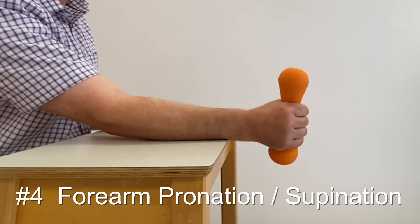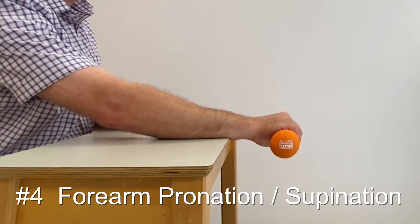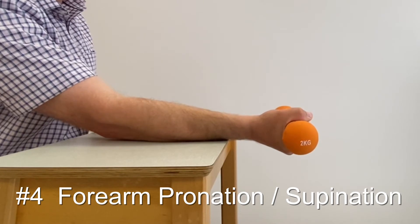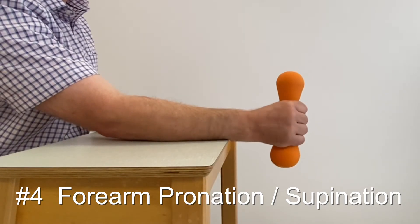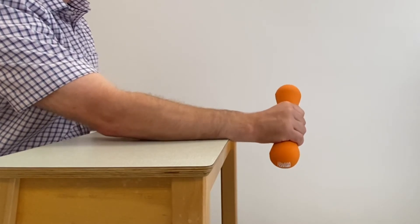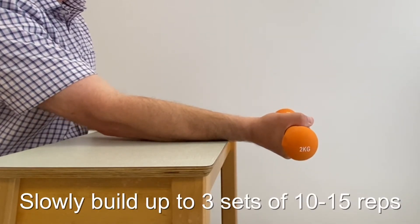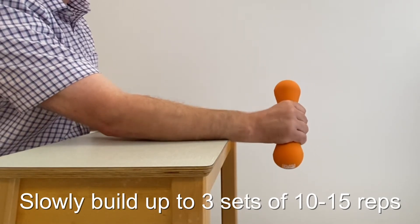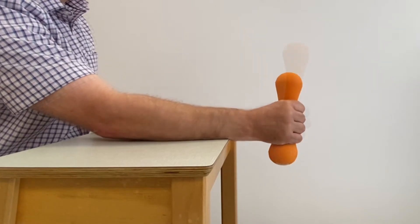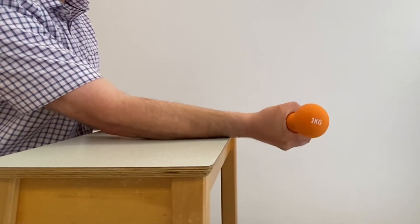Sit with your painful arm supported on a small table, wrist draped over the edge. Grasp the middle of a small hand weight or something like a rolling pin. Roll your forearms slowly from the palm upwards position to the palm downwards position. Over the weeks, slowly build up to 3 sets of 10 to 15 repetitions. You can increase the resistance by holding the hand weight or rolling pin at one end, or by using something heavier at one end like a hammer.